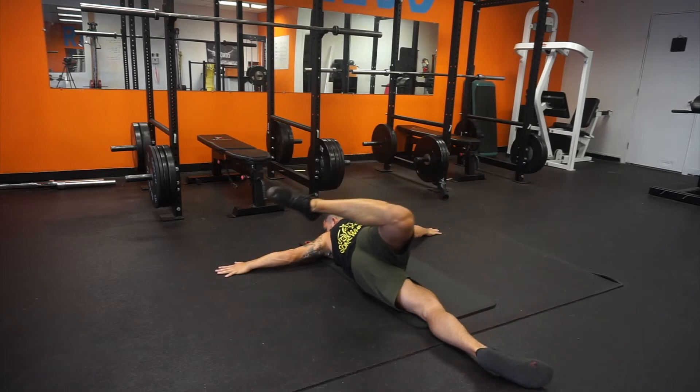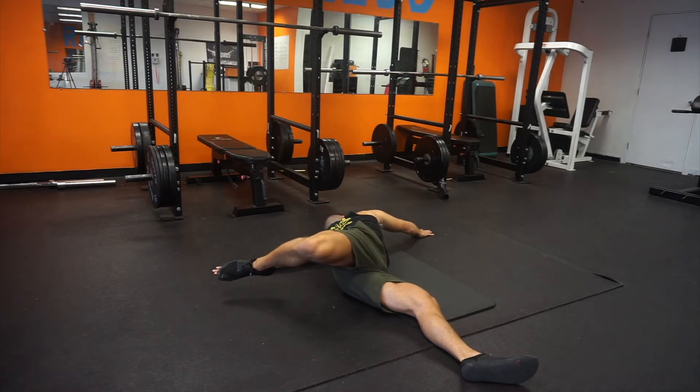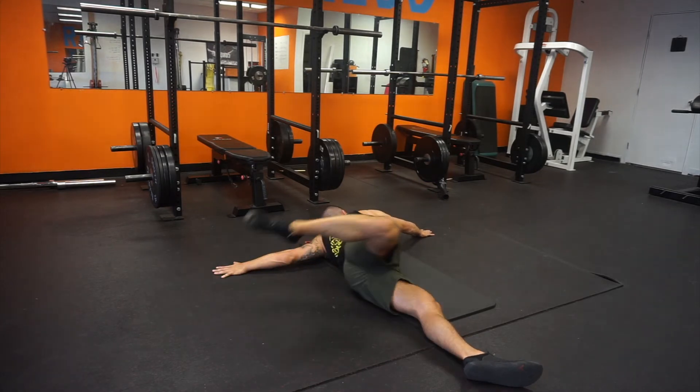Imagine you are twisting your spine and wringing it out like a towel. We want a lot of tension here — don't compensate too much with the lower back.